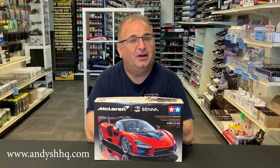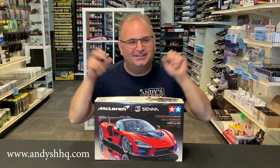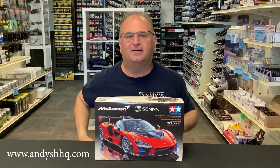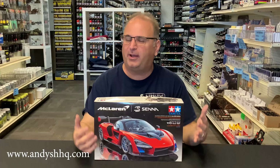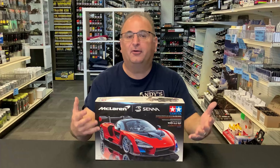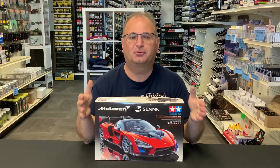I'm not too proud to say that this kit kicked my modeling butt. I worked through it and I finished it — there are a few flaws inside. But I'm fairly happy with the final results. And when I say it kicked my butt, it's not a fault of the kit. Everything fit the way you'd expect it to. The problem was me.